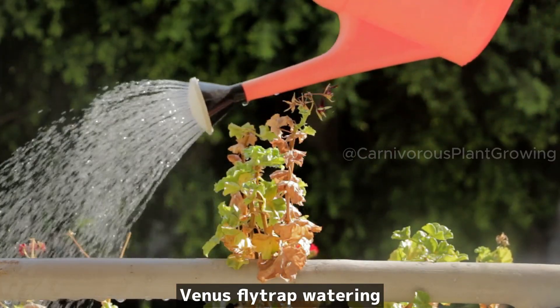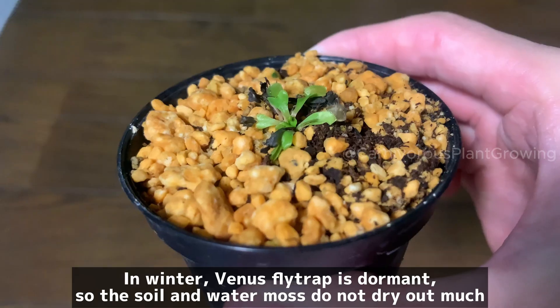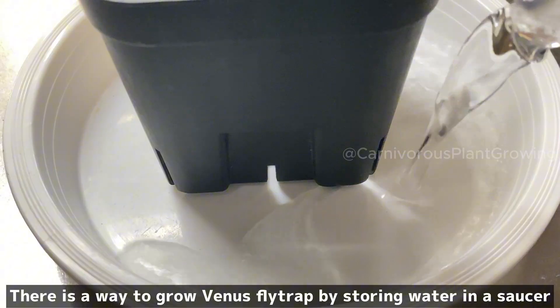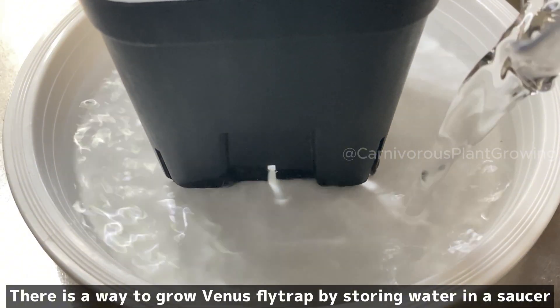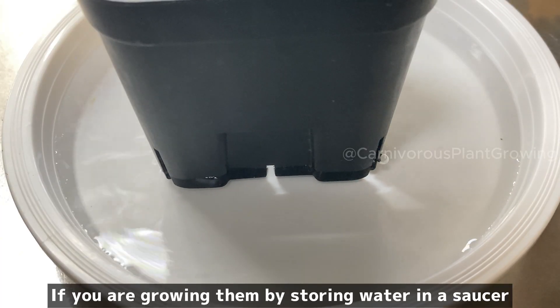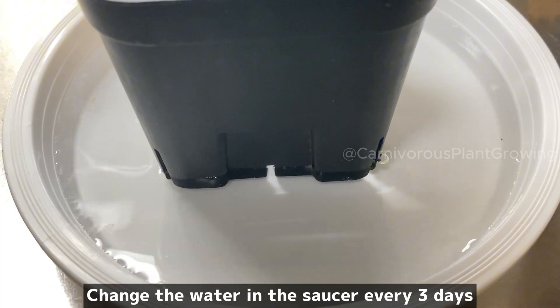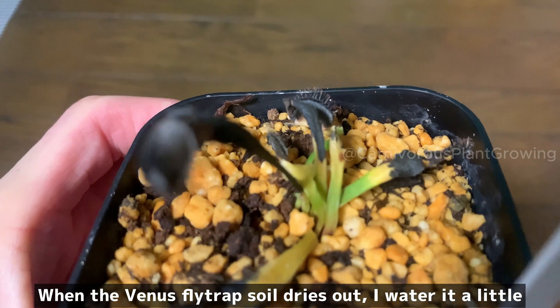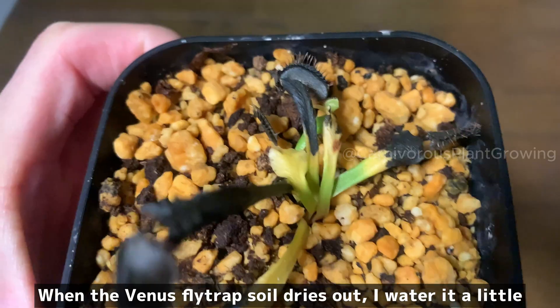Venus flytrap watering. In winter, Venus flytrap is dormant, so the soil and water moss do not dry out much. There is a way to grow Venus flytrap by storing water in a saucer — if you do this, change the water in the saucer every three days. I do not store water in the saucer; when the soil dries out, I water it a little.